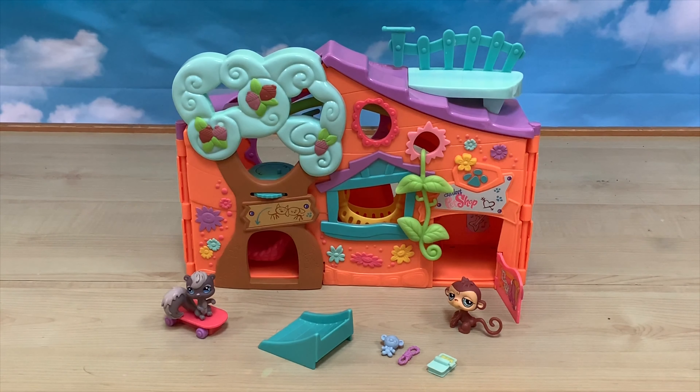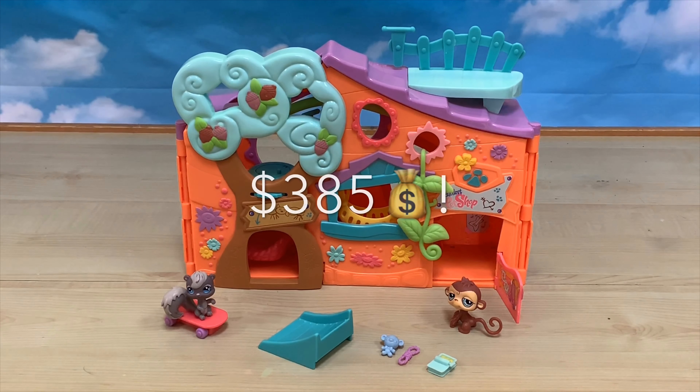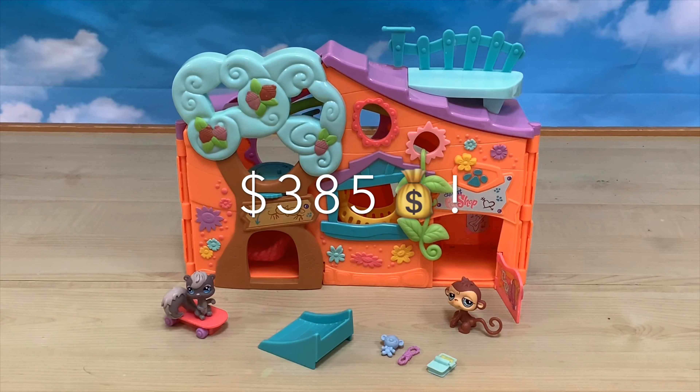And on eBay it's $21, and on Amazon it's $385.